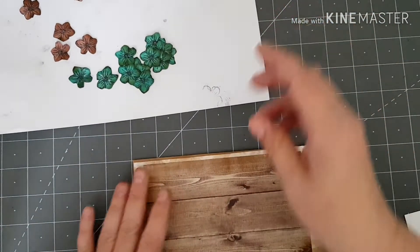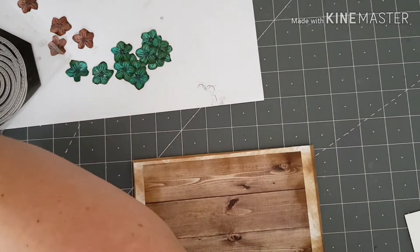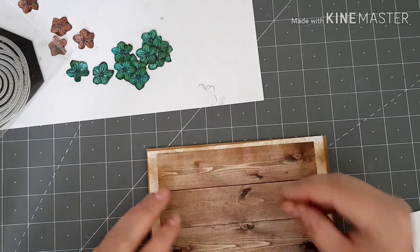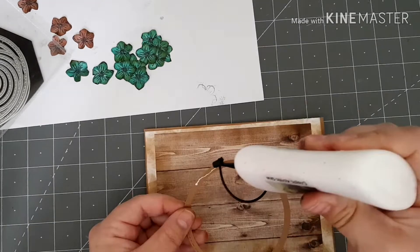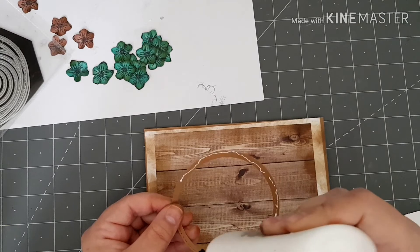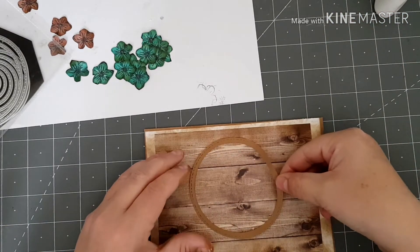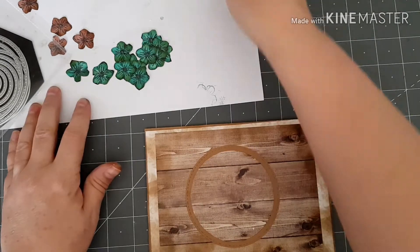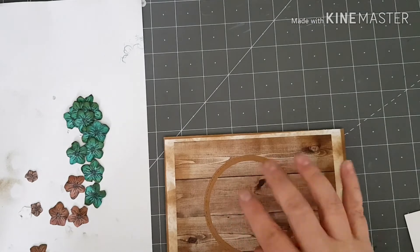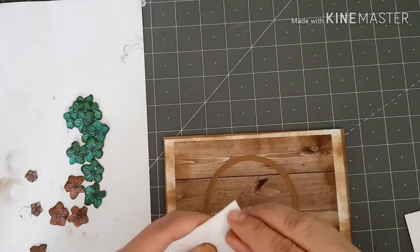I'm going to bring back in my card base. I've used just a nesting circle die to cut this little frame out to sit in the middle — it's really just as a guide for me to stick my flowers around. What I'm going to do next is arrange my flowers around this circle. I'm going to use some foam pads to stick them on with.